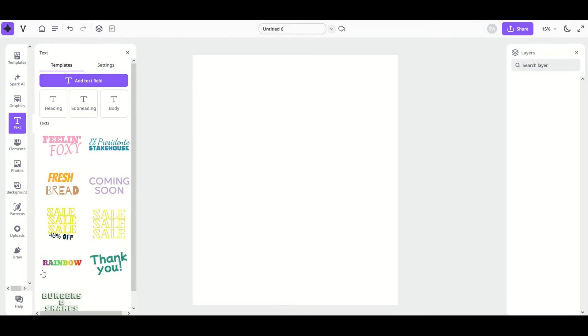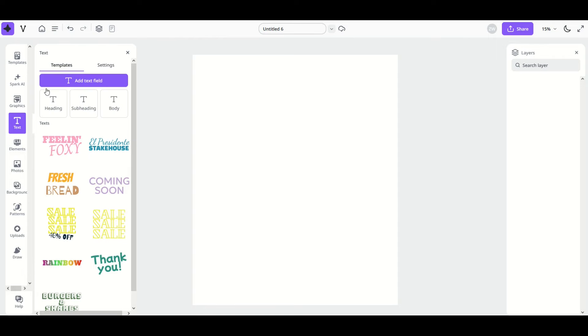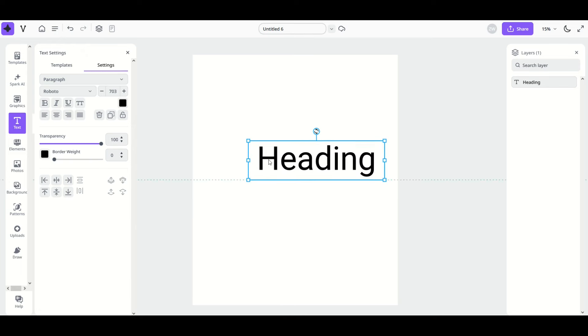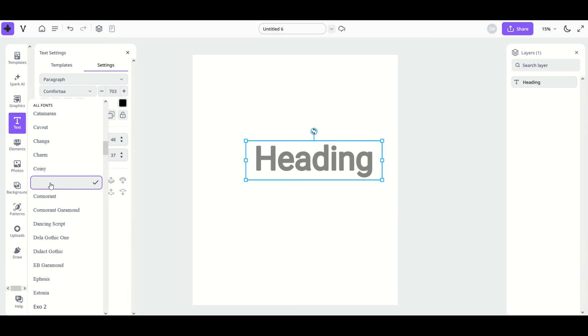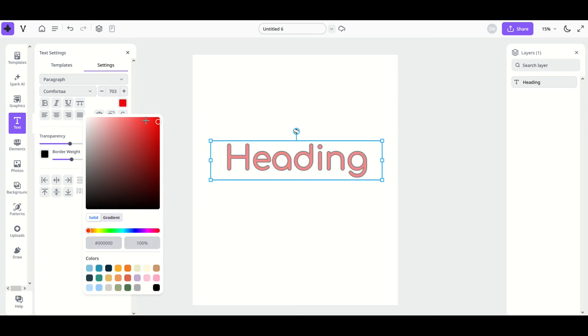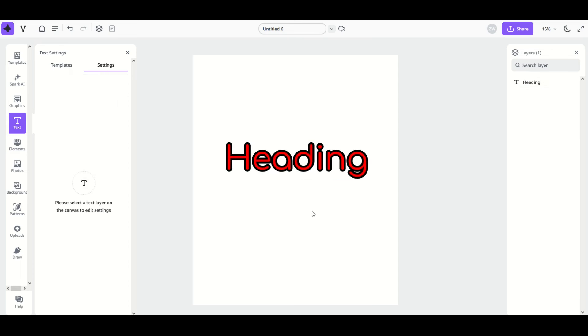Let's talk text. On the left hand side there's a big 'T' button. When you click on it, a text menu opens with templates on the left and settings on the right. Click on 'Heading' and it gives you a basic text element — it says 'Paragraph' in Roboto font. From there you can make the text smaller or larger, move it, rotate it, and change the transparency and border weight. You can also change the text color — for example, making it red is super quick — and adjust the border weight to get a great looking font.